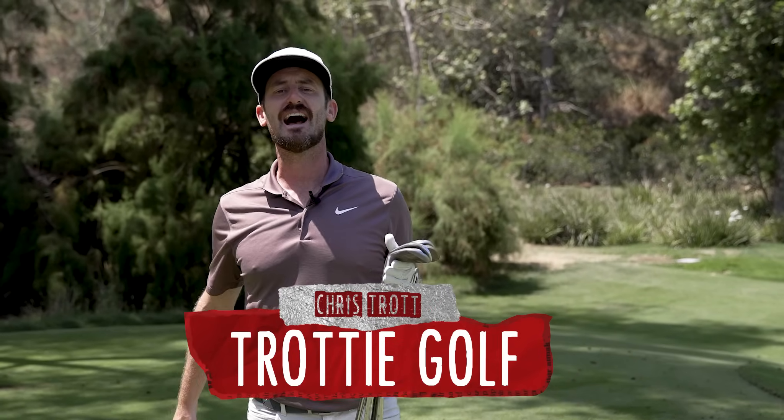I'm Chris Trott, you guys are going to know me as Trottie Golf. I've worked on the tour for 18 years working with the best players in the game, but today with Club Champion, I'm going to bring you some information about wedges.